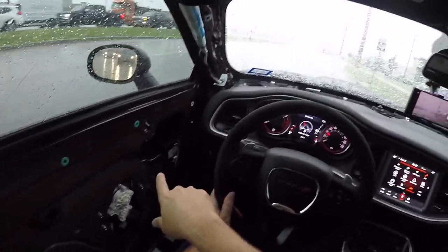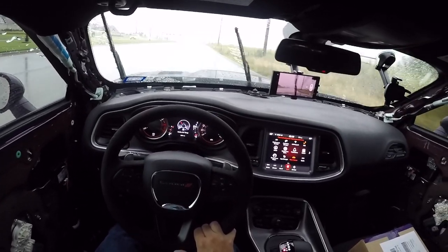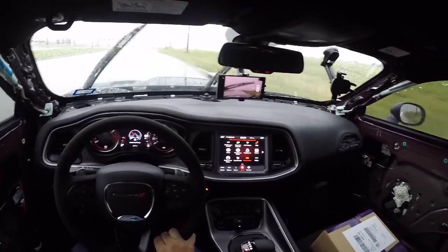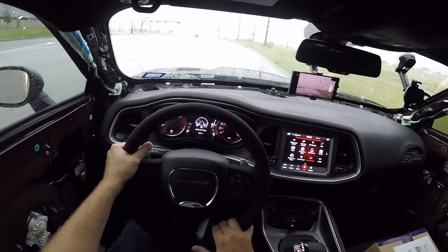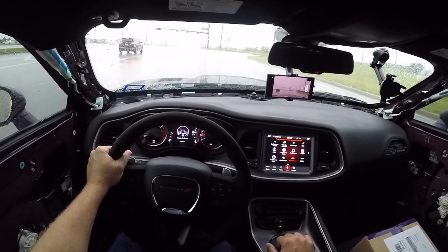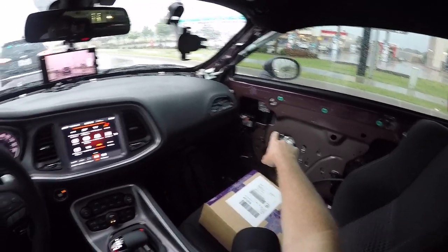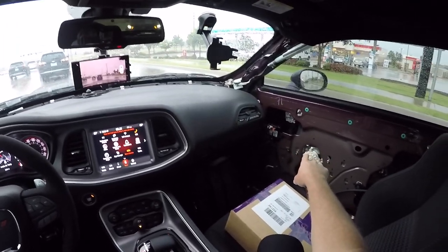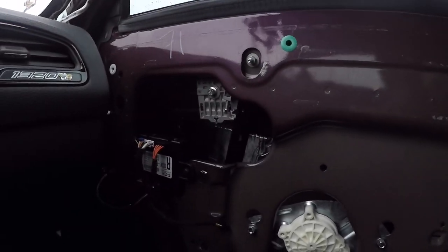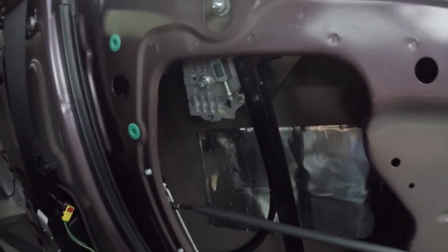Man, these doors are dripping in there. It is coming down pretty good, and so far I'm not having any issues driving. I took off from that light pretty good — still faster than pretty much everybody else — with no slippage or anything at all. I didn't gun it, I'm taking it easy, but so far so good. I did not realize how much water drips inside of the actual door panel itself. Look at all that dripping — you can hear it, in the back dripping, in the front dripping. It's crazy.